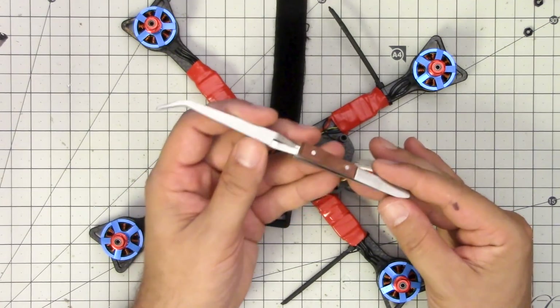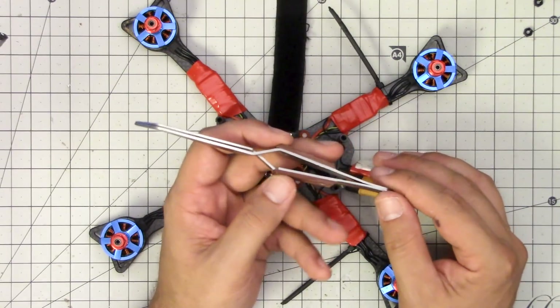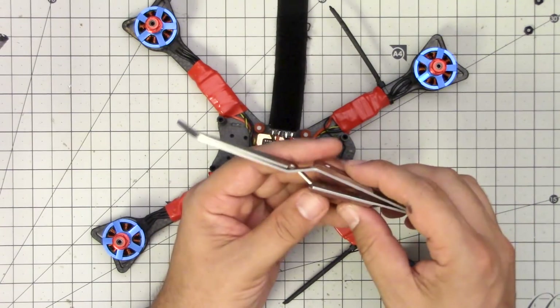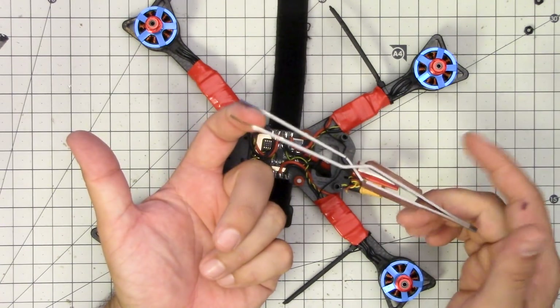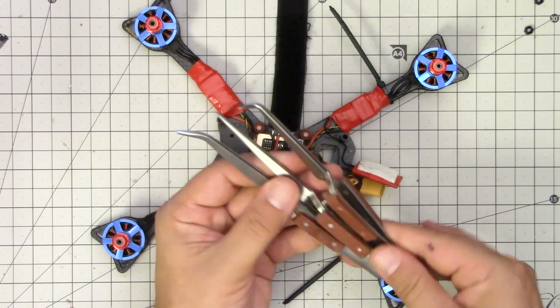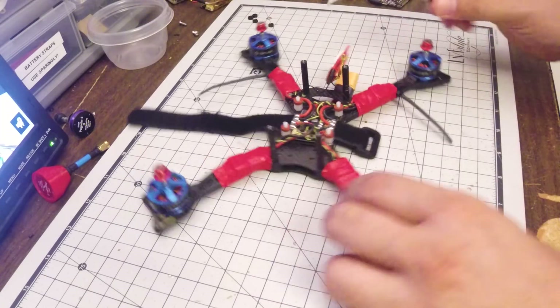I'm going to be using these crosslock tweezers. These are one of my favorite tools — I talk about my forceps all the time but I don't talk about my crosslock tweezers. These are really handy because they hold by themselves; you don't have to squeeze them. I actually found a set of three — a straight, a 90-degree, and a 45-degree — for a price I don't even remember, but they're on Amazon. I have them linked on my Ultimate FPV shopping list website, link in the video description.